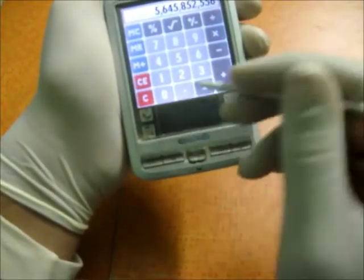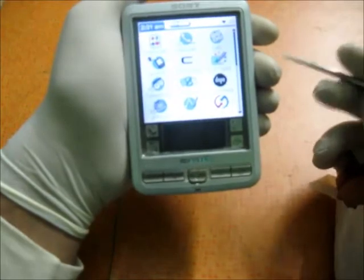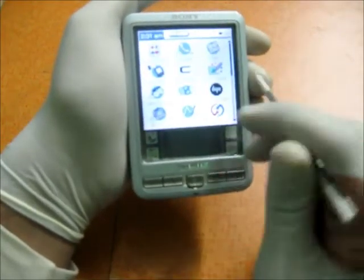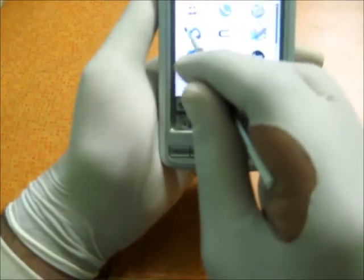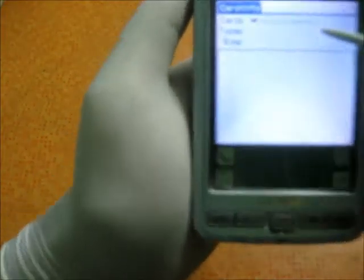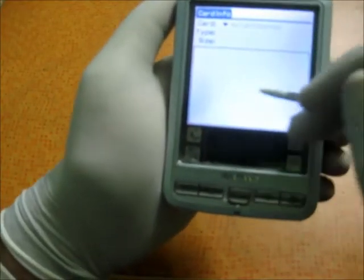If you find it on eBay it would be around twenty bucks, and for an organizer with such a nice calculator, twenty bucks is nothing for this kind of thing. Then you've got Card Info — no card is inserted at the moment, but it gives all the information.